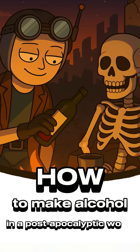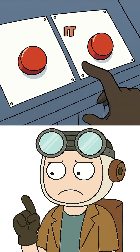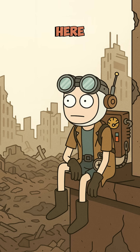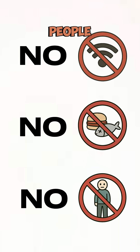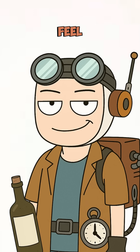How to make alcohol in a post-apocalyptic world if you accidentally teleported there. Great, you did it again — pressed the wrong button and now we're here, in a post-apocalyptic world. No Wi-Fi, no food, no normal people. Everything's broken and honestly, there's nothing left to lose. So why not make some alcohol to feel a little less relaxed?